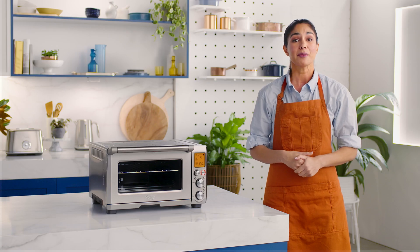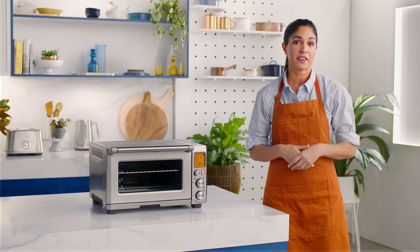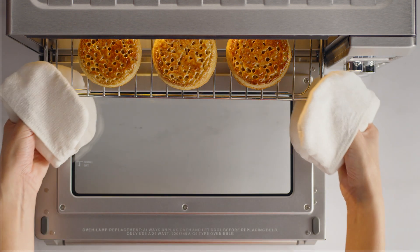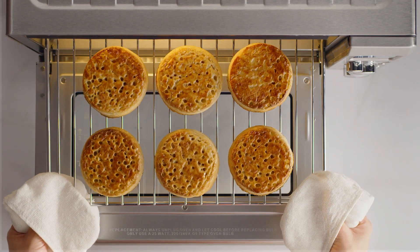While we're waiting, you might be thinking: what's the difference between the toast and crumpet function? It's a good question. The main difference is that when using the crumpet function, the Element IQ system delivers more heat from the top of the oven to ensure you achieve that classic golden glow.